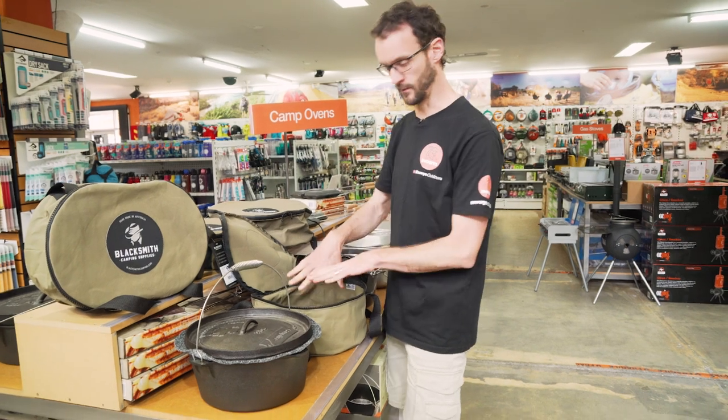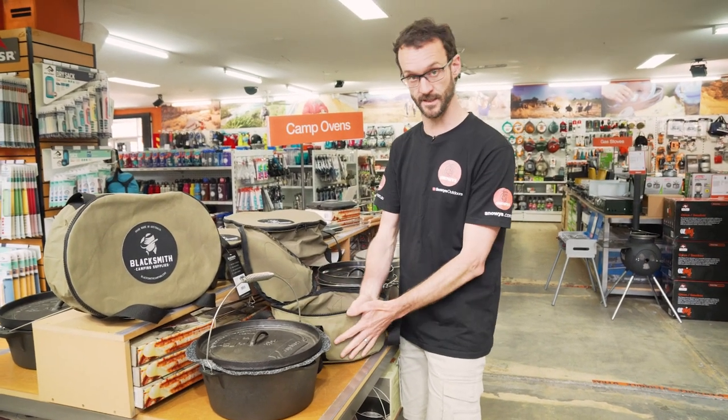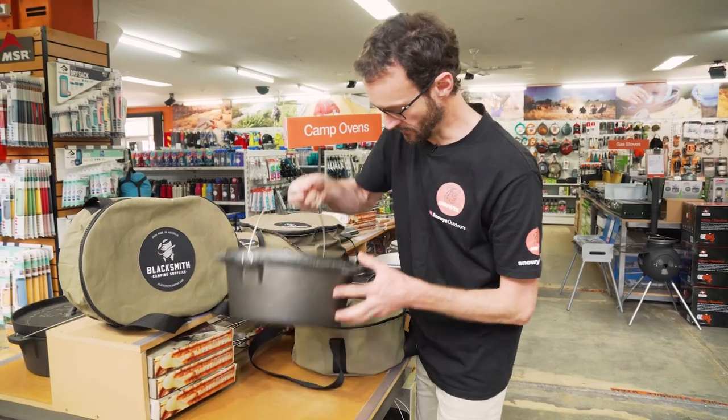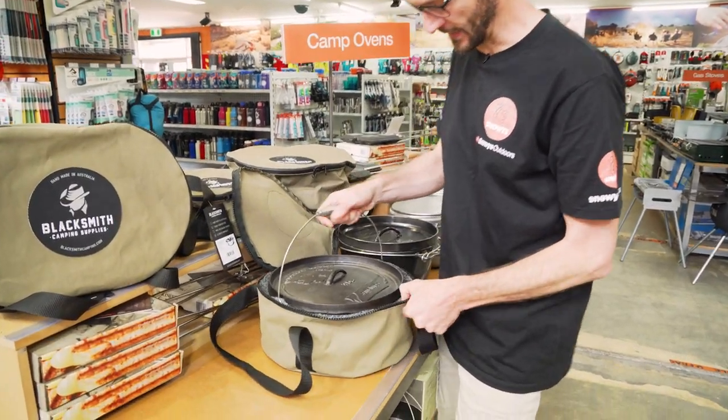I'll put one inside to show you how it fits. Worth noting that, given it's a nice, stiff, high-quality canvas, it does sit upright like this, which makes getting the camp oven in the bag nice and easy — you're not trying to pull the sides up over the edge.